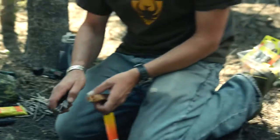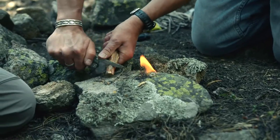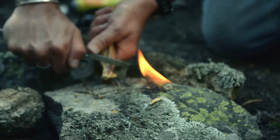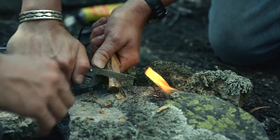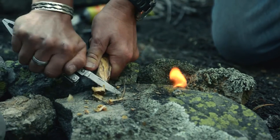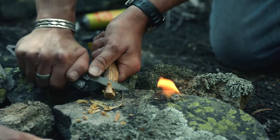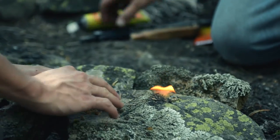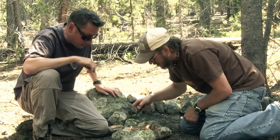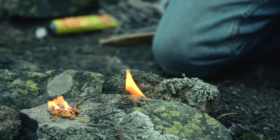We're going to try the Blast Match with Tinder on a Rope. Already lit — three strikes and it's already lit. As you can see, it's just a little more comfortable in the hand, a little better leverage points, larger strike. That was a lot easier actually.